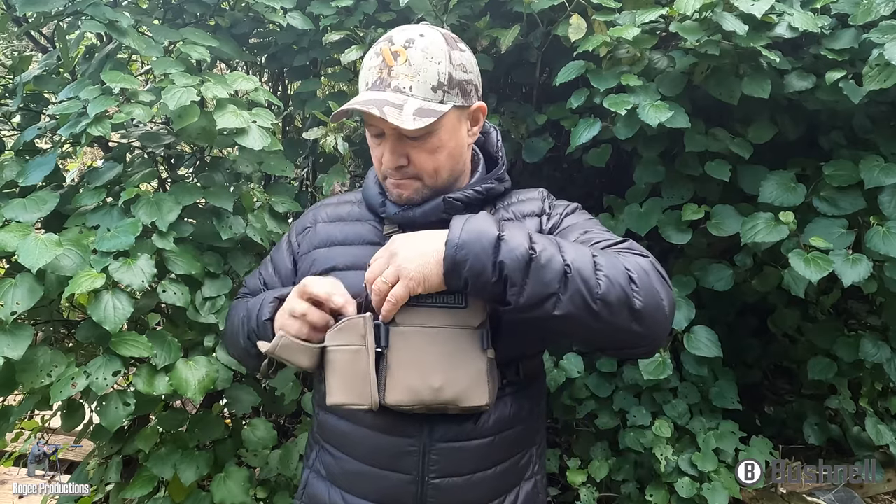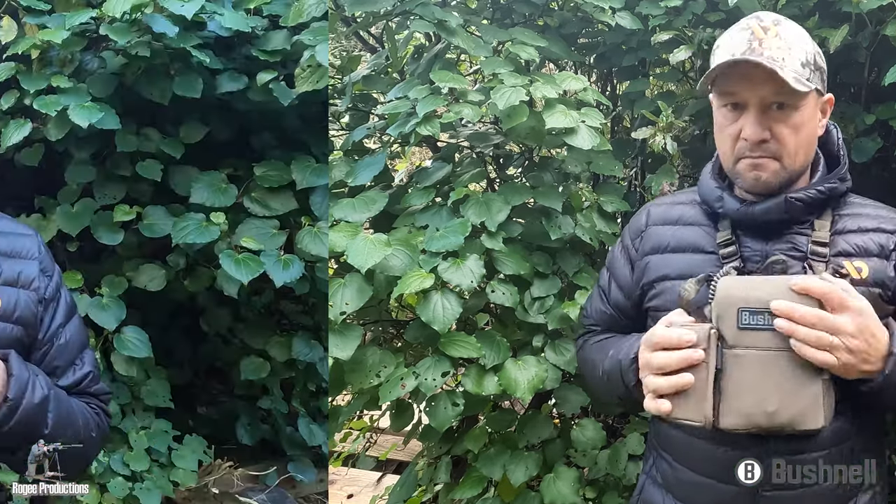However, this is separate to the harness and must be purchased separately. My final thoughts on the Bushnell Vault Bino Harness: it is an adaptable, lightweight, and efficient bino harness.